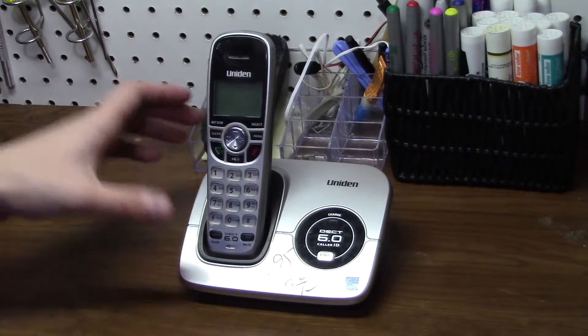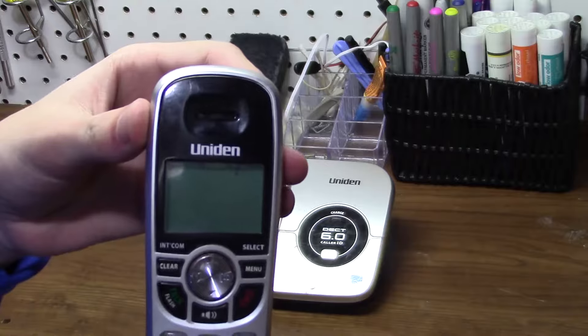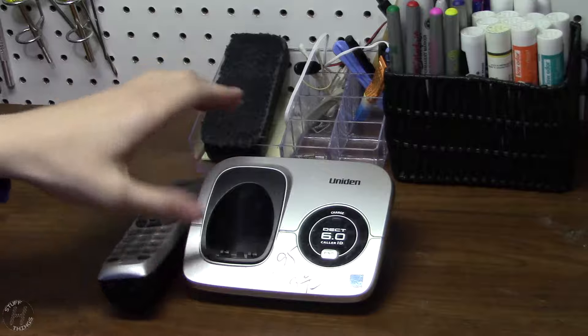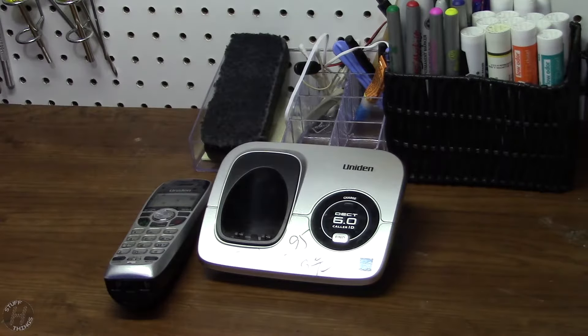This is the Uniden DECT 1560 with a DCX150 handset. And I paid a whopping $1 for this — $1.01 to be exact, after application of sales tax.